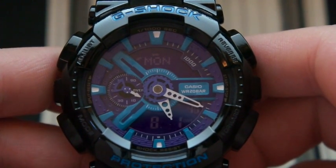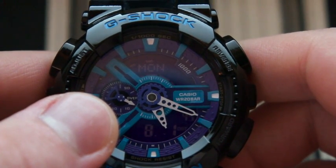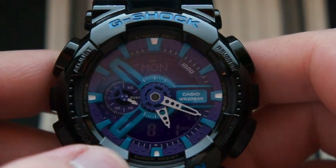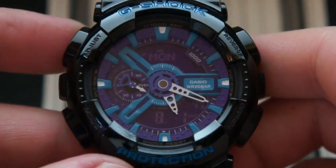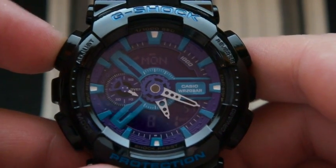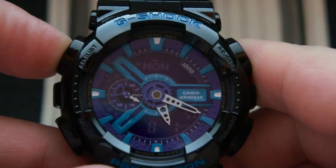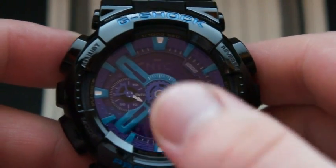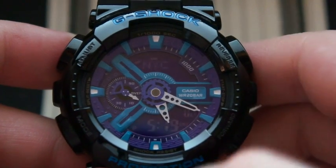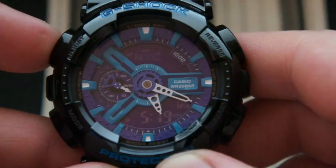You're going to have your hours over here. If you want to get into the menu, press and hold the adjust button, and that'll take you into the menu where you can set your home city, hourly signal, time format, and all that good stuff.